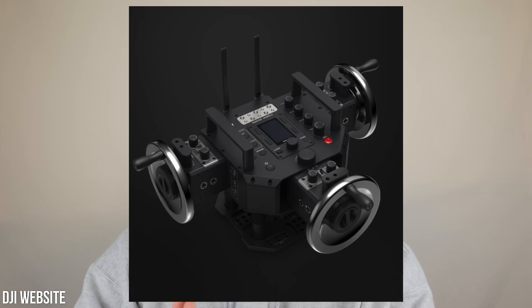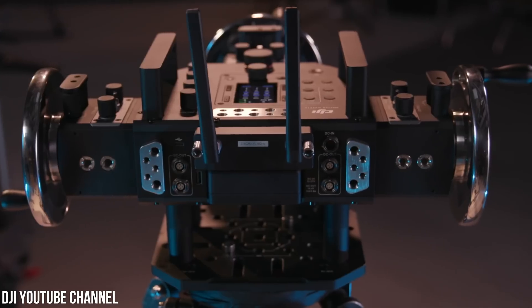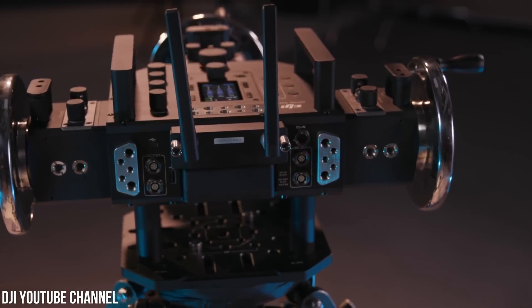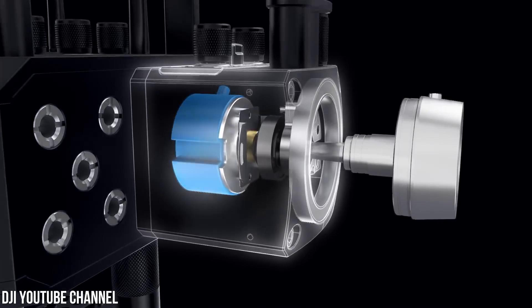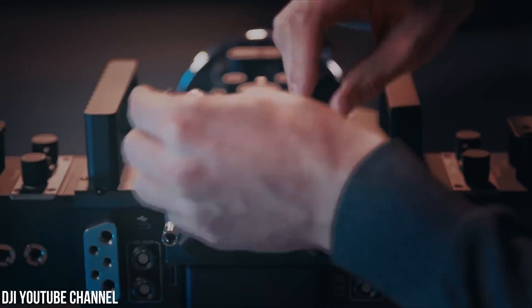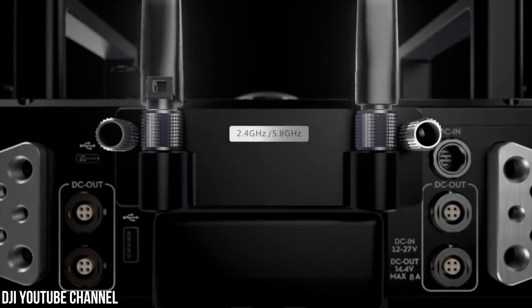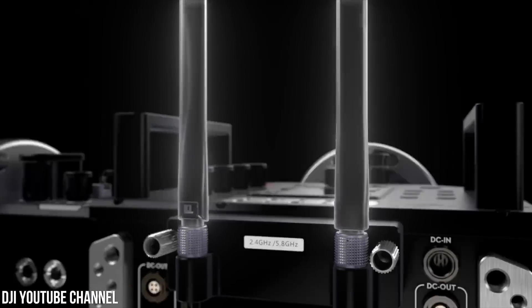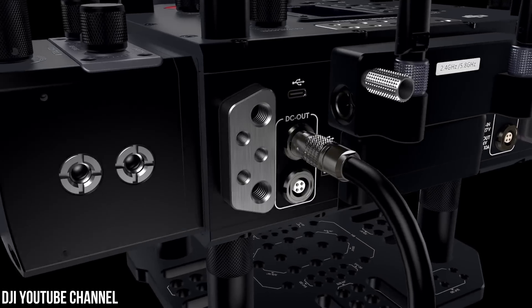Taking another look at the Master Wheels off of DJI's website, we get a better feel for the control we can have over a gimbal. There are three high-precision weighted wheels made of stainless steel that allow you to control the pan, tilt, and roll of the gimbal, each wheel having its own motion control. With high-resolution optical encoders, wheel movement information is sent to the gimbal. The transmission system is a wireless dual-band signal operating over 2.4 and 5.8 GHz, with a range of 3 kilometers, or 1.9 miles.